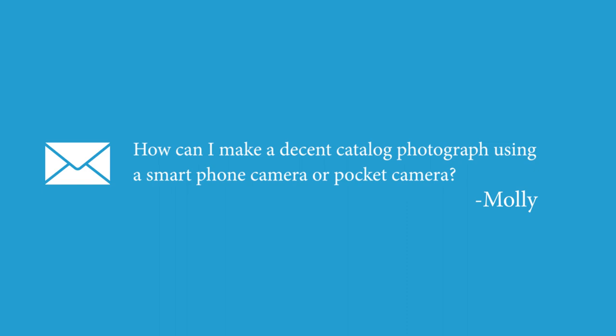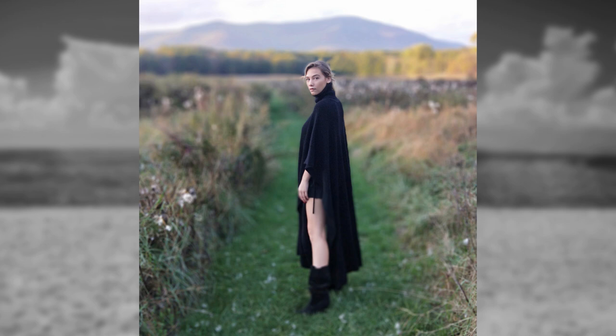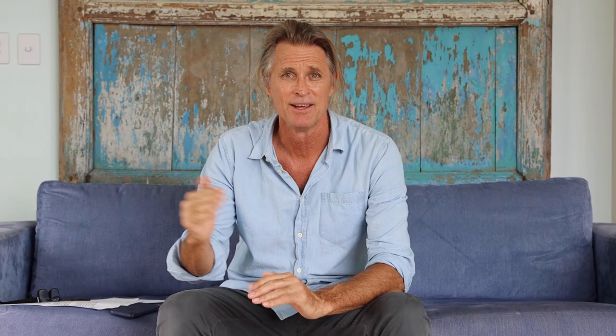Another great question — Molly from Indonesia asked, is it possible to shoot good catalog photographs using a personal device or a small point and shoot? The answer is absolutely yes. Your personal device has evolved so much that the photographs you're attaining from these cameras is extraordinary. These shots were all taken using my phone. So don't let the fact that you don't have a very expensive camera hold you back. If you're talking about getting a good catalog photograph, you're definitely able to get it using your personal device and certainly with a good point and shoot.